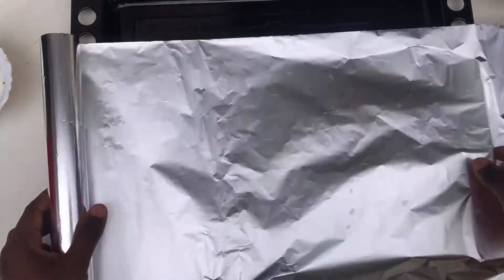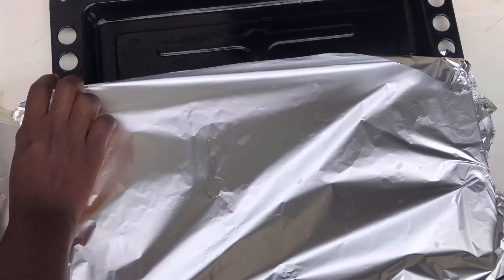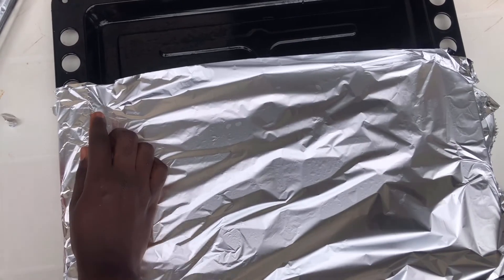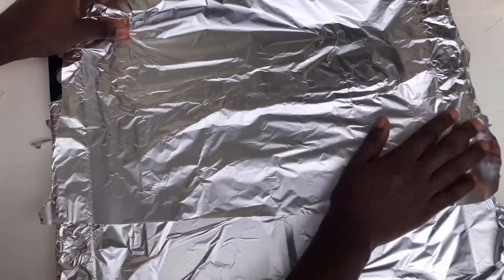After seasoning the fish properly, go ahead and prepare your baking tray. You can use foil paper — I'm using aluminium foil, just going to line the tray. Then I'm going to wrap up the fish as well in aluminium foil and put it in the oven to cook for at least one hour on medium-low heat.